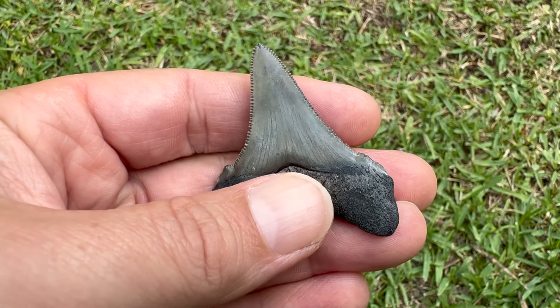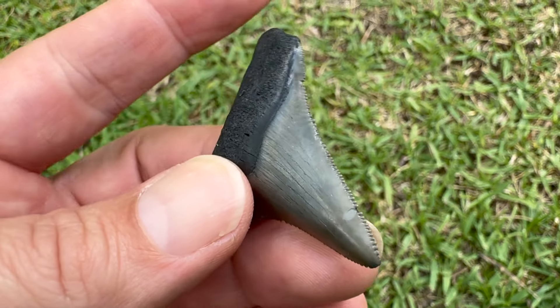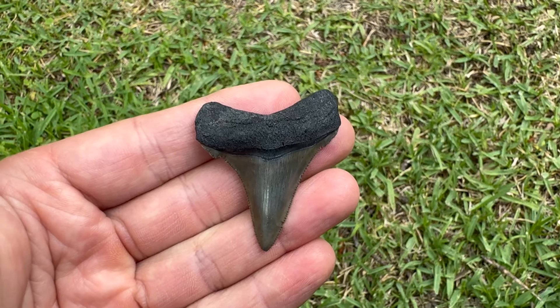Killer bourlette, good sharp serrations, two and a sixteenth inches long - very happy with that one right there. Let's get a close-up of those serrations, look at those things.